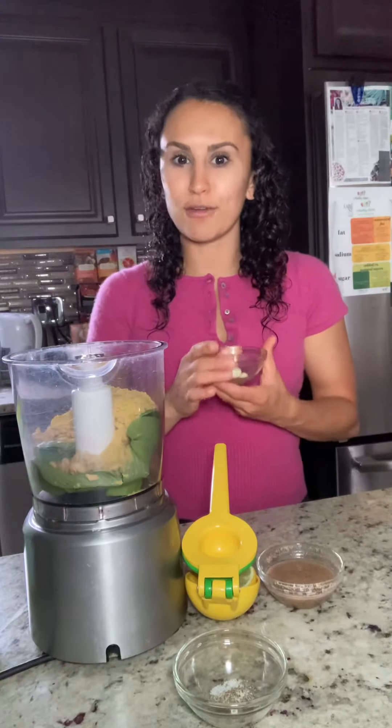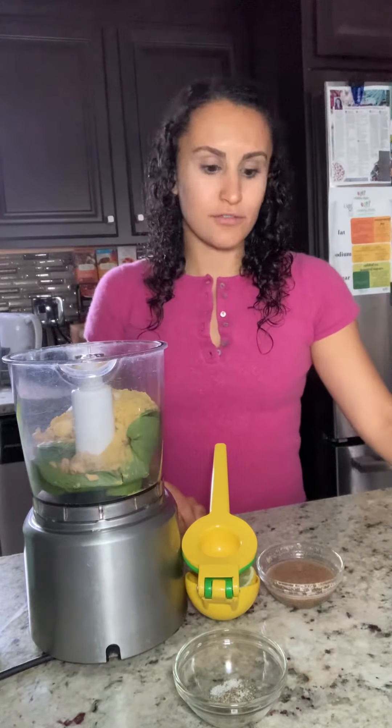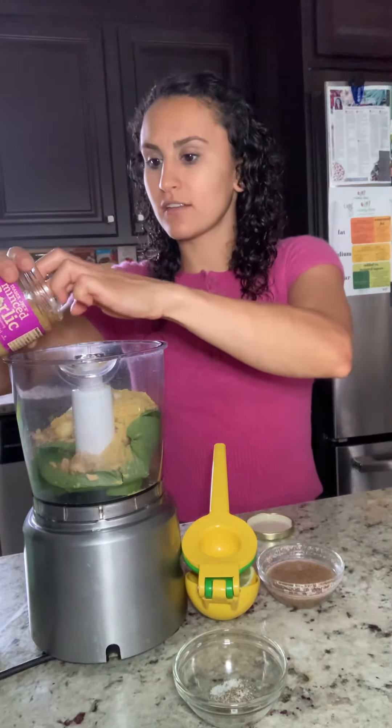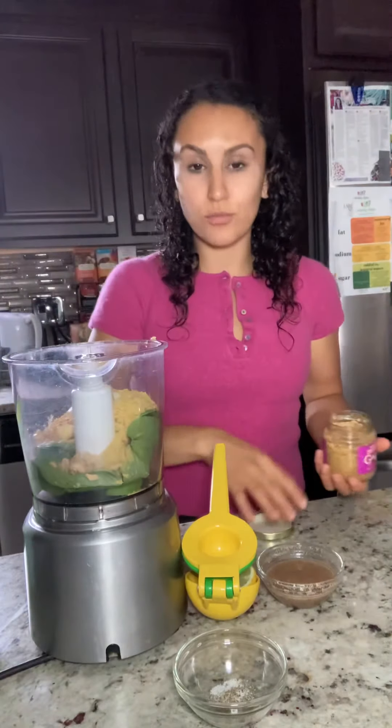One of my favorite ingredients is garlic, so this is two cloves of garlic. And because of who I am as a person, I also usually add a little bit of minced garlic — this is just Trader Joe's brand, but you could get any brand. I'm gonna put some minced garlic in there as well.